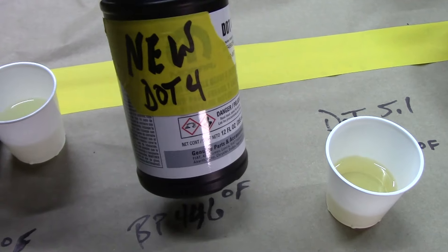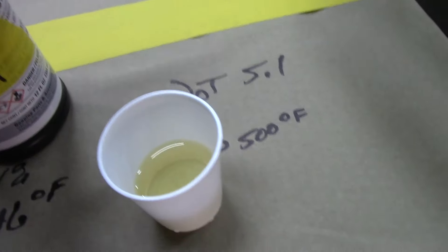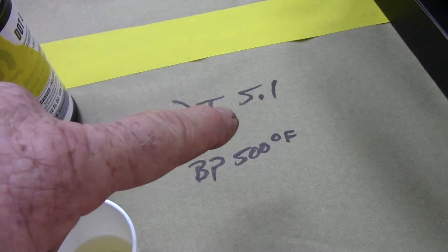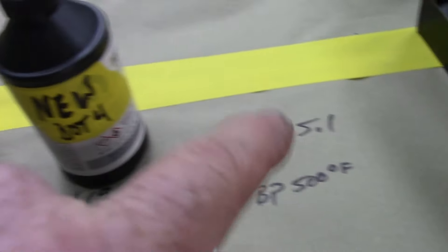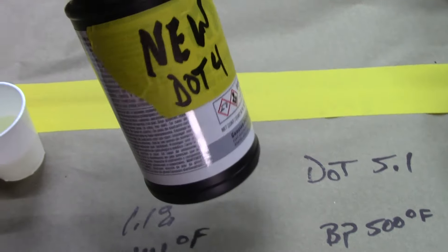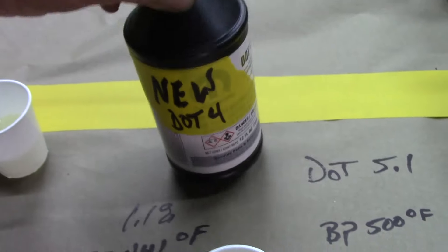For heavy-duty brake fluid, DOT 4 is the way to go. DOT 5.1 is even better. The 5.0 you cannot mix with any of these, but 5.1 you can flush the system out, put it in, top it off — it works just fine. For all intents and purposes, nobody's ever going to need more than DOT 4. Tell me in the comments what you guys think. Keep your old brake fluid sealed up, and I don't think mileage matters as much as time. Mileage is where you get the brown gunky stuff — you don't want that in your system. If your ABS isn't going to work right because it's built up with that stuff, it might kill somebody.